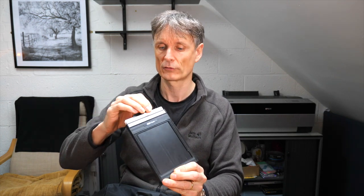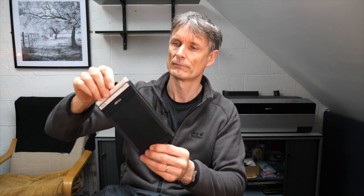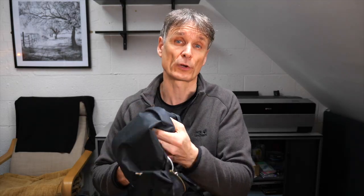The film holder holds two sheets of film. If I pop it open, you can see a sheet of film in there — I use old expired film for test purposes. The sheet of film is fairly large, which is why you get such superb image quality, beautiful for printing whether you're scanning or doing traditional darkroom prints. The film just slides in, the cover goes over, and you're ready to shoot.